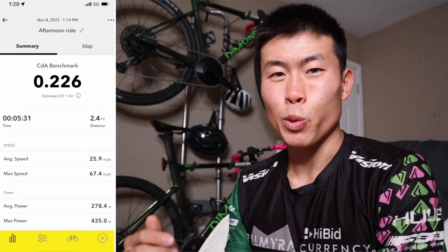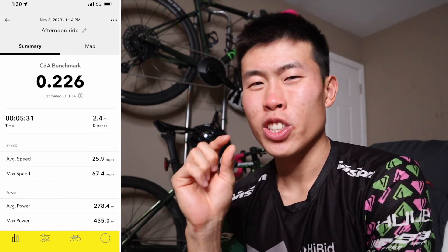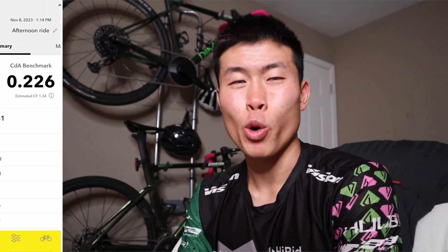For the fifth and final test, I kept everything the same — calf sleeves and bottle down my chest — and it turned out to be 0.226, just a tad slower but still under 0.230. So I did a total of four valid tests, and my fastest CDA was 0.222, which is 0.022 away from the 0.200 I want to be at.